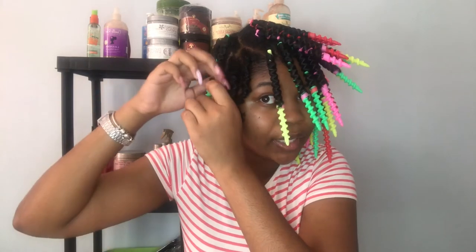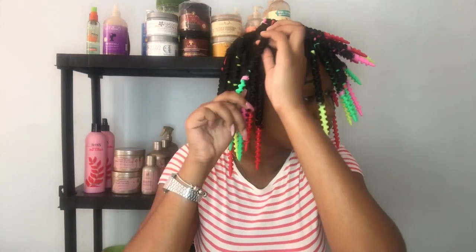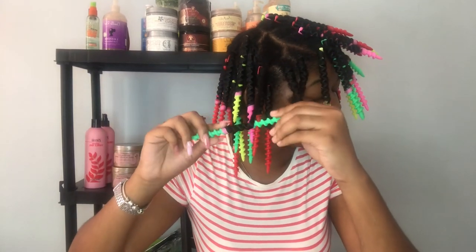It's kind of looking funky, but that curl is curling — that curl is definitely curling.